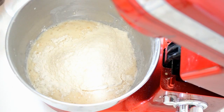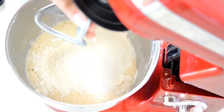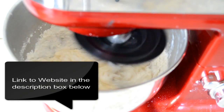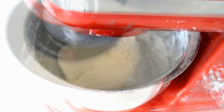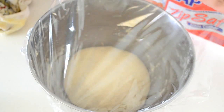Then knead it — I'm doing it with a bench mixer but you can knead it by hand. This might take some time. For the written recipe please go to my website, you can find the link in the description box below. Once the dough is ready, we will cover it and let it sit for about two hours.